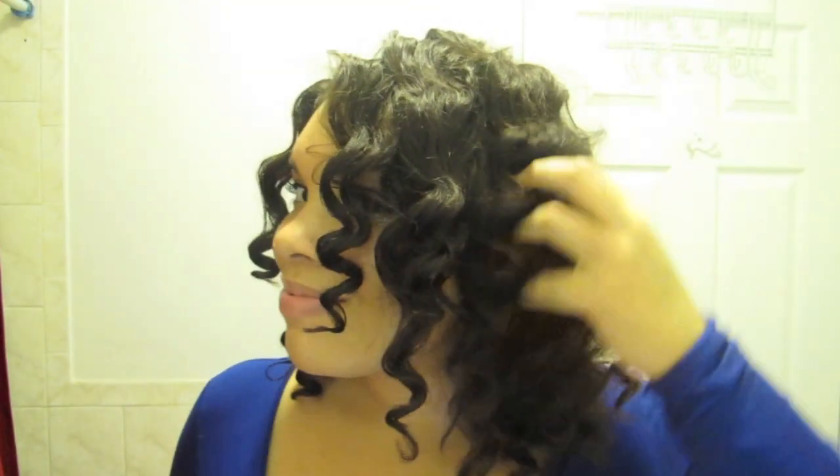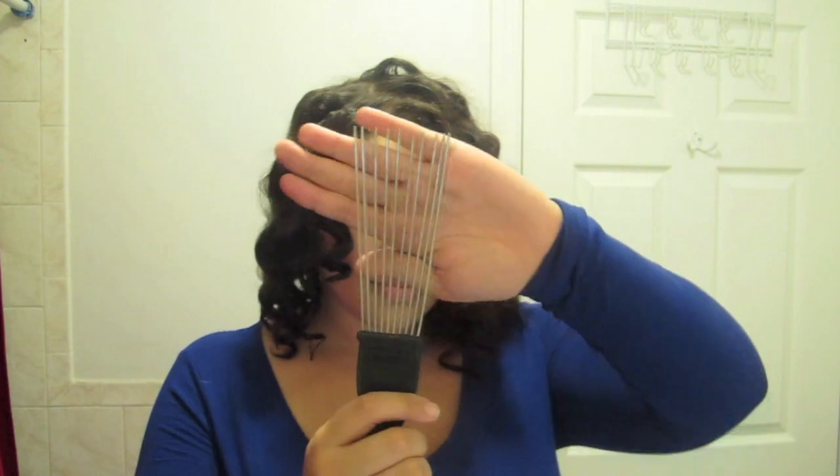And voila, you have another wave. You're going to do this to your entire head — I'll spare you watching me do that. Boom, this is what the end result looks like. Now you're going to style it the way you want. I always use my pick to fluff it out.